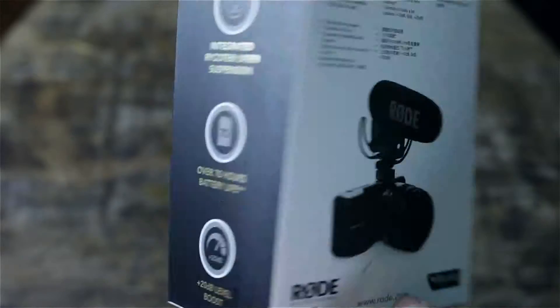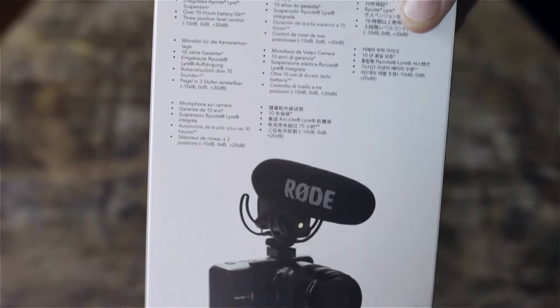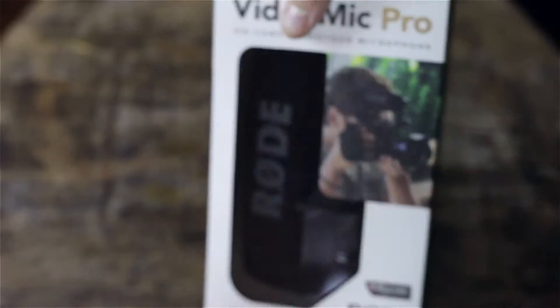Just looking at the outside box here — if you're not familiar with this microphone, look at the previous model, which you can get a little cheaper. But it's a very high-quality microphone, especially for the price point if you're looking to shoot with a DSLR.